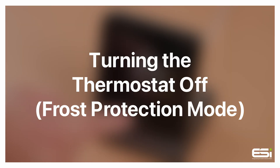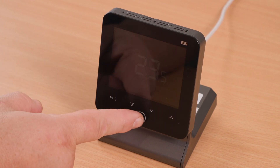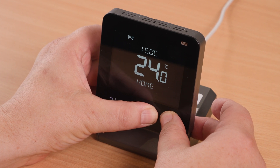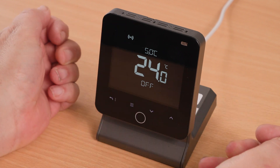Turning the thermostat off — frost protection mode. Tap the home button to wake up the screen, then hold down the up and down arrows simultaneously. Keep them both pressed until the screen shows 'Off'.